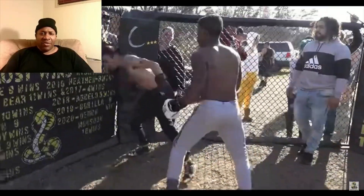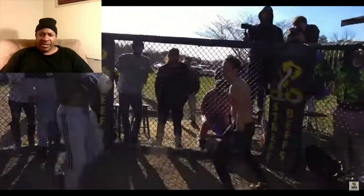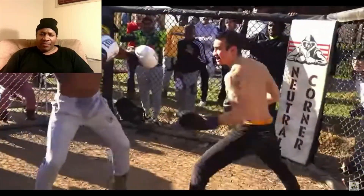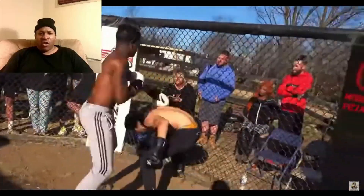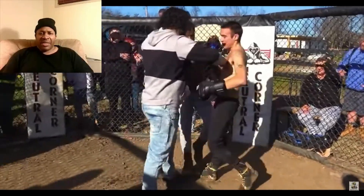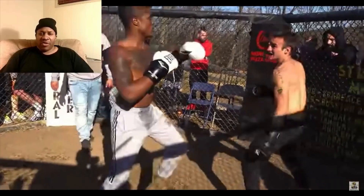Get that jab in there. Both of you guys, hands up. The guy in the black needs to learn defense — keep that defense tight. Hands are too low; you're going to get countered by the guy in the gray. All you got to do is keep your hands up, keep that mouthpiece in. He could be breathing hard.